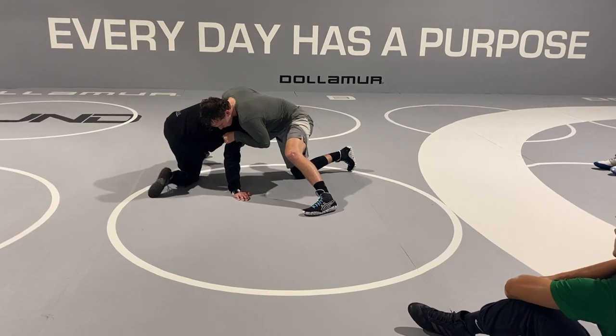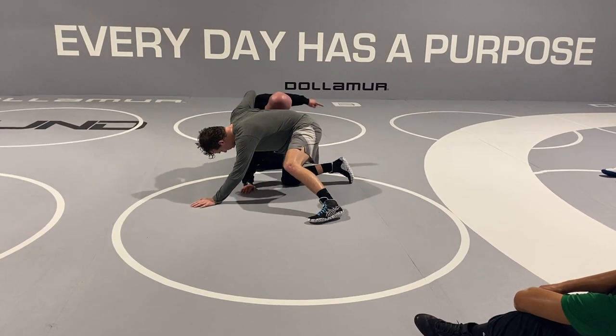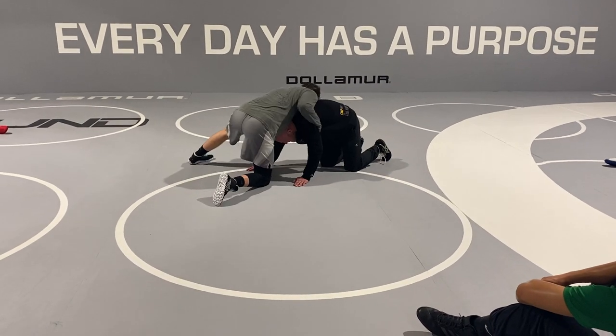So if my knee is pointed out and I'm sliding out real far outside the hips, that's all the distance I've got to turn around and make up to get around behind that guy, or get to an angle for an attack. That's something you guys got to think about.